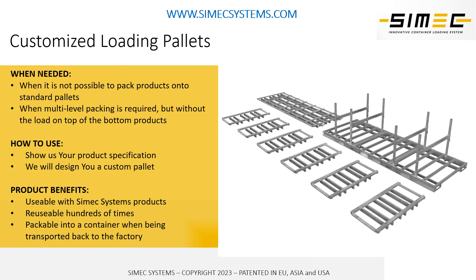Not only can we provide the loading systems, we can also custom design and manufacture different kinds of pallets to carry your cargo on top of our loading systems. We have long experience designing and manufacturing these pallets, and we can make them very safe and immovable inside the container to secure your products on a long journey to their destination.